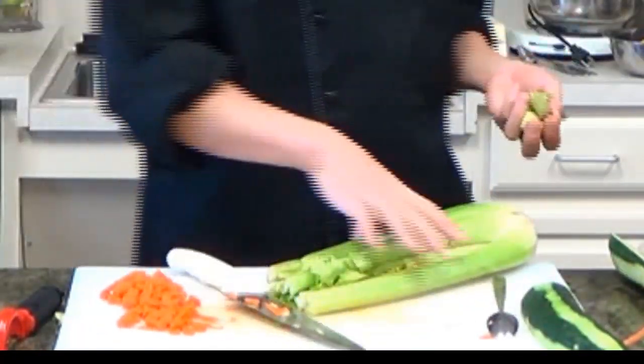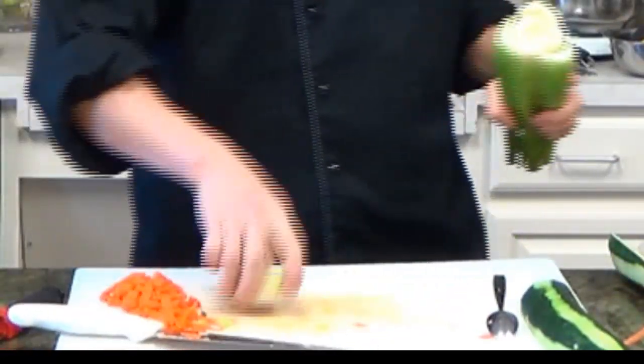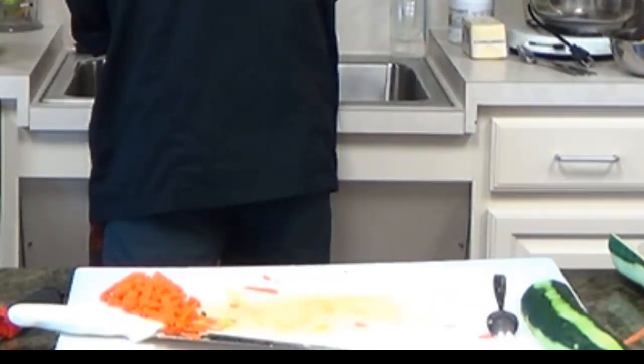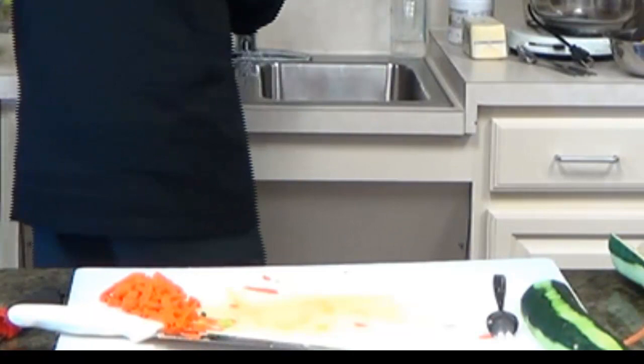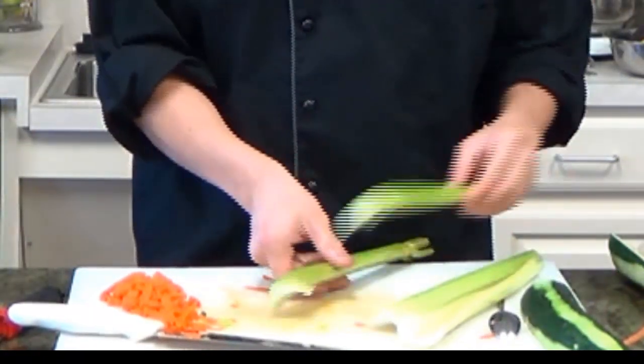Now we move on to the celery. We cut the front end and the end part, and we wash it off a little bit first. Celery always has a lot of sand inside, so you always have to wash them off.